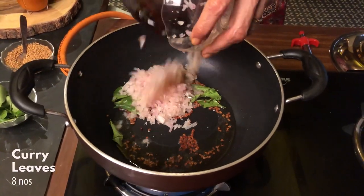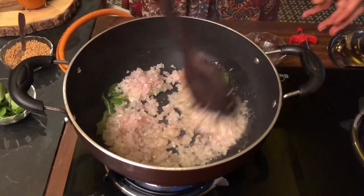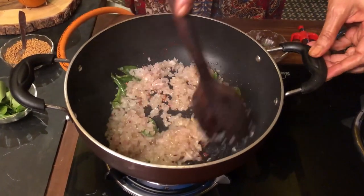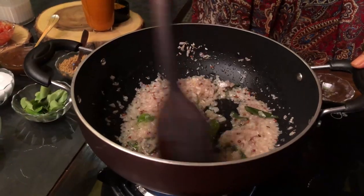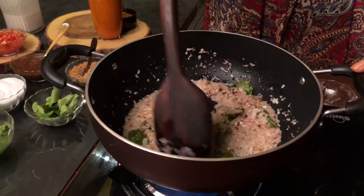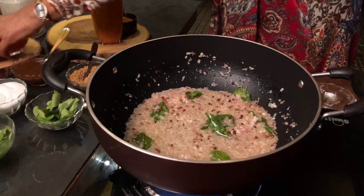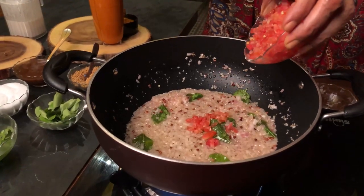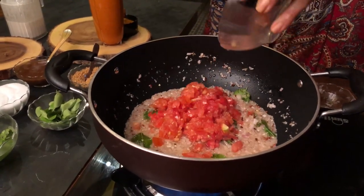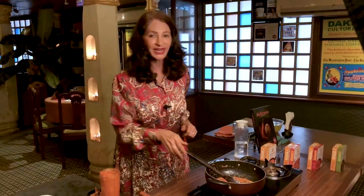Add a chopped onion and sauté it till translucent. I'm getting a lovely aroma of fenugreek seeds. Once the onions are done, add the chopped tomatoes and cook until the tomatoes and onions are well done.